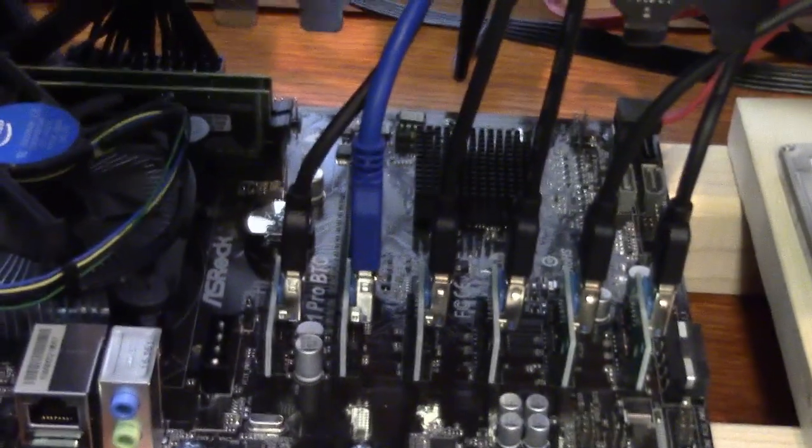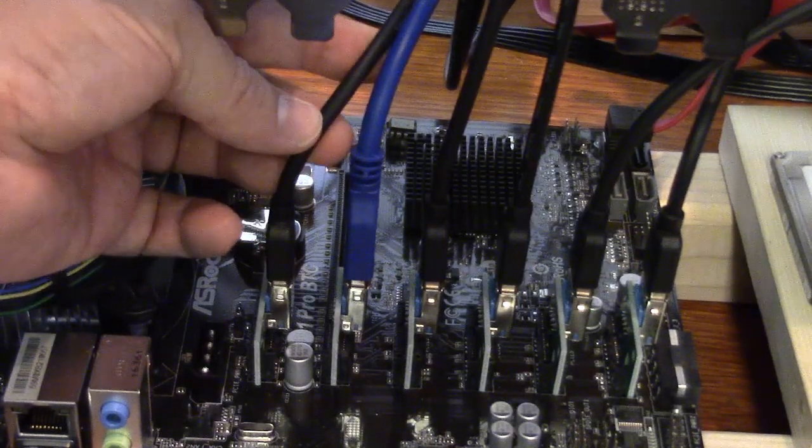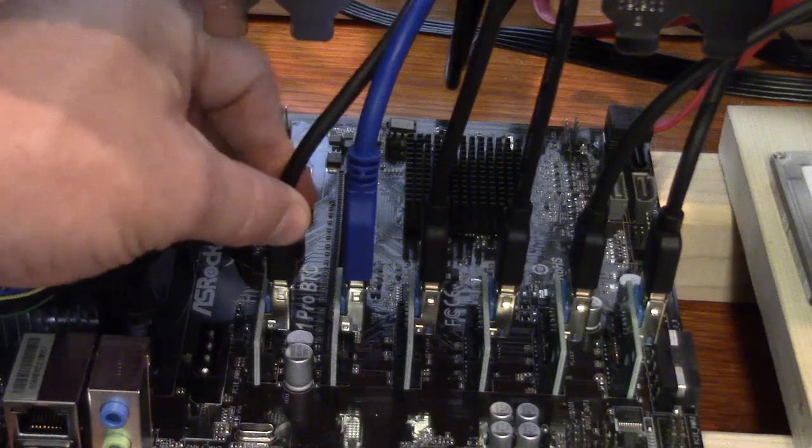I put a big fan in front of this to cool it off. You'll also notice this black cable — that's what comes with the mining rig, this black USB cable.